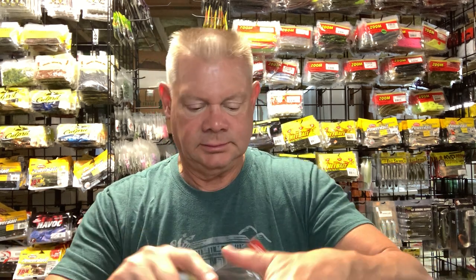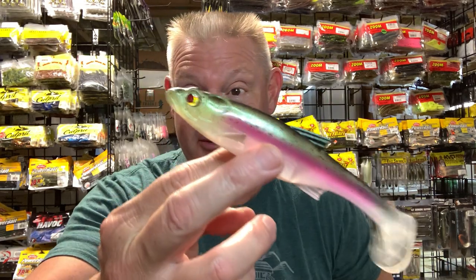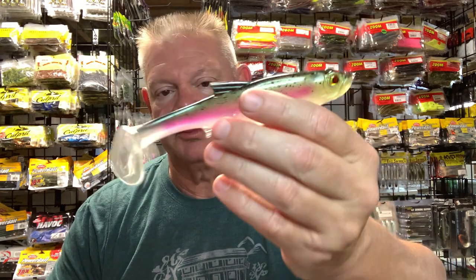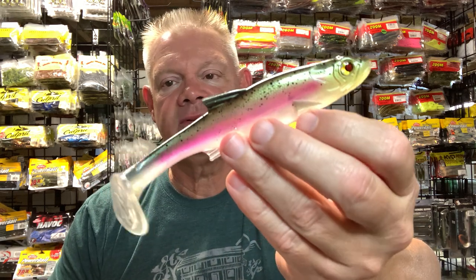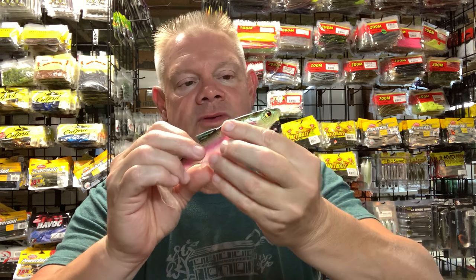That Texas gizzard is really a cool color. They call it Texas gizzard but to me it looks like a rainbow trout — maybe they have similar coloring. When I finally rig one up and start throwing it I can give a better impression, but I'm sure it'll swim nice. No real scent on it, but that pink lateral line is really cool looking.